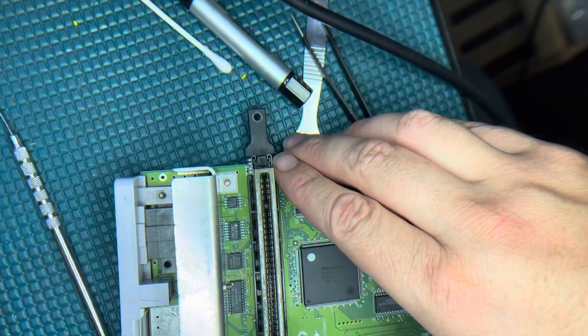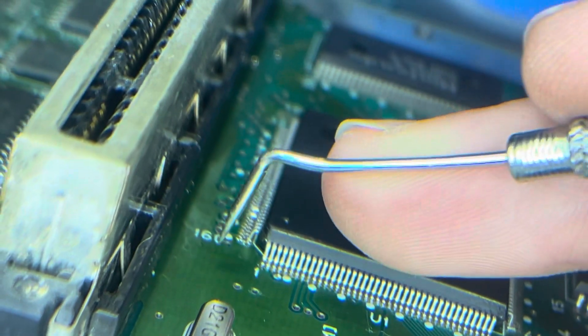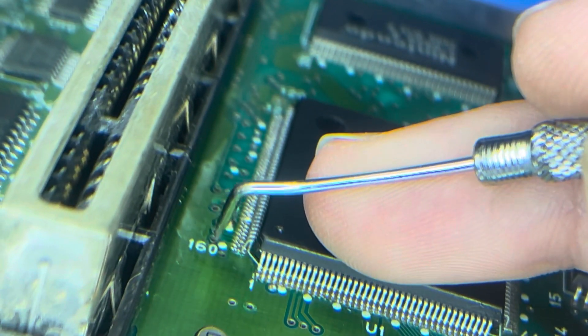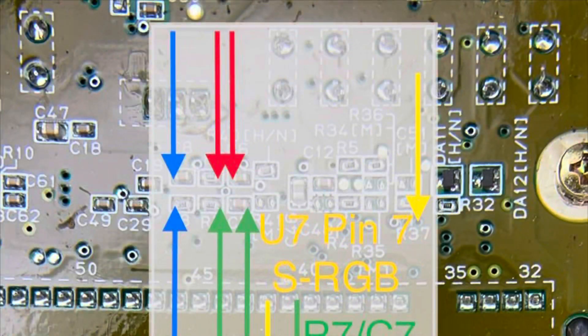I agreed to look at this SNS-101 Mini while I was working on this guy's N64, and I found that his RGB mod was kind of botched — the traces are lifted and the chip itself needed to be soldered back down.